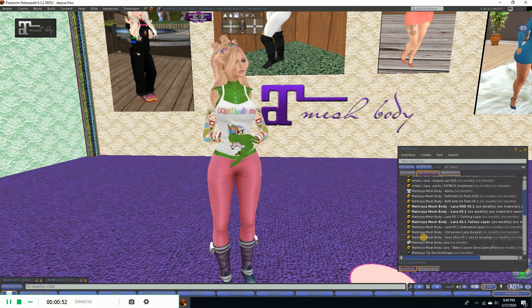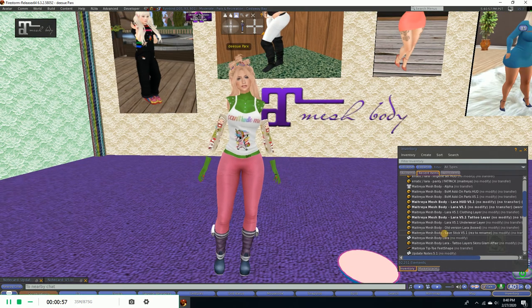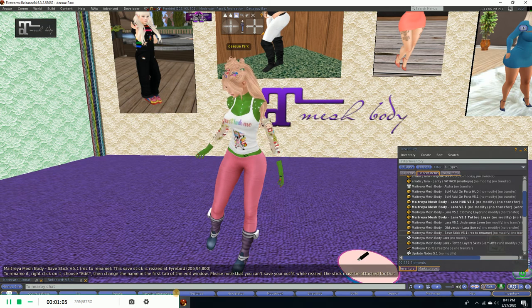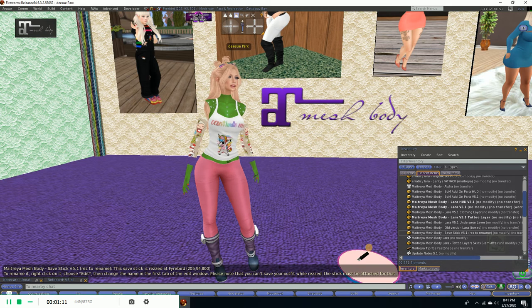What I'm going to do is find the save stick in the Maitreya folder. I made a little bowl down here so I wouldn't accidentally pick up my floor instead of the stick, because it's kind of tiny. So let's put it in this bowl, and as it says there, we need to change the name in the first tab of the edit window before we can do anything else.